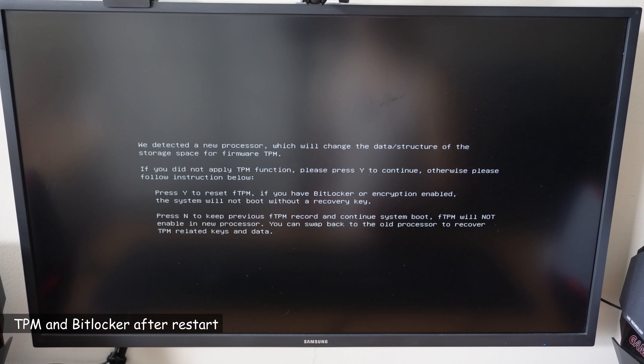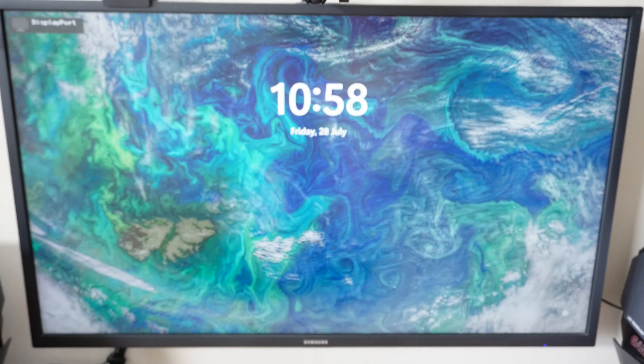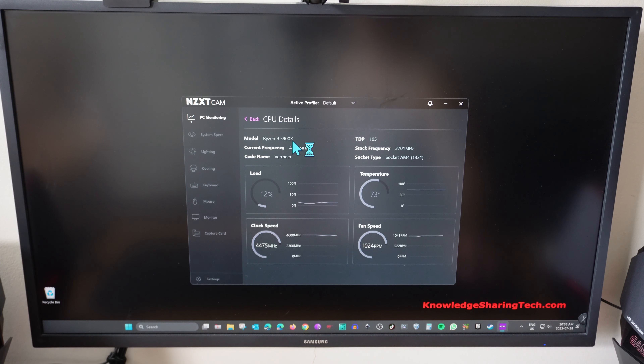Because we installed a new CPU, this is a major change for the system, so the TPM will detect it. If you had BitLocker, you'll need to re-enter the recovery key as mentioned at the beginning. I don't have BitLocker enabled, so I'll press Yes to erase and reset the TPM, and the system will start. As you can see, it shows Ryzen 9 5900X. If you have any questions or comments, feel free to put them in the comment section below. I hope you found this video useful — please share it, subscribe to my channel, and give it a thumbs up. Thank you all for watching. I'm Eloi from Knowledge Sharing Tech — see you in the next video.